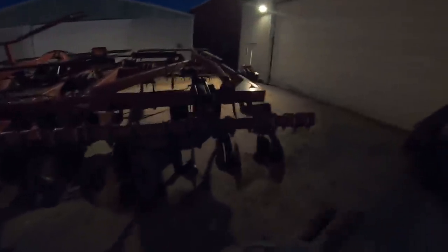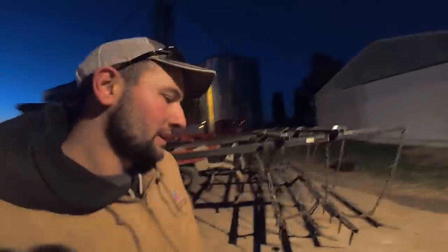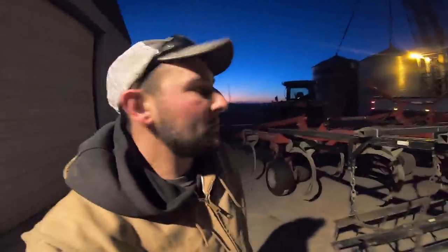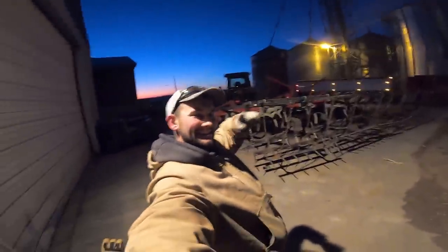It's getting too dark for a time lapse, but all I've got left is to go through each and every grease zerk on each one of these disc gangs, grease all of them, and this thing is done. Anyway, I hope you guys enjoyed that video. If you did, be sure to like, comment, and subscribe, follow us on Facebook and Instagram at Hartung Family Farms, and as always, ta-ta for now.